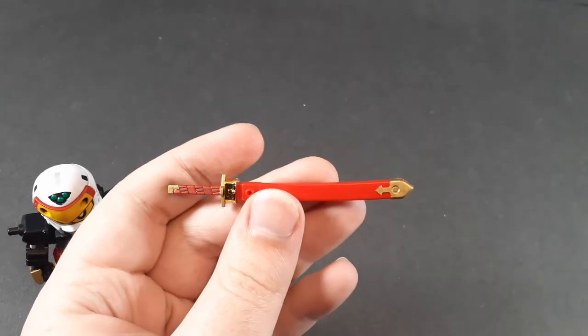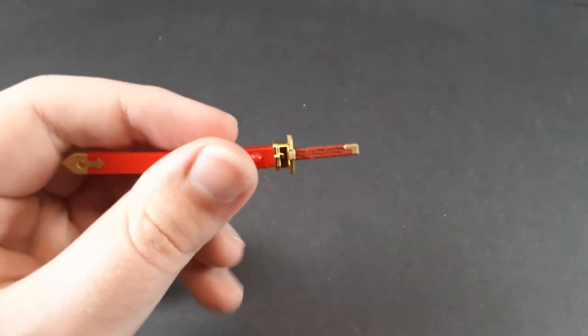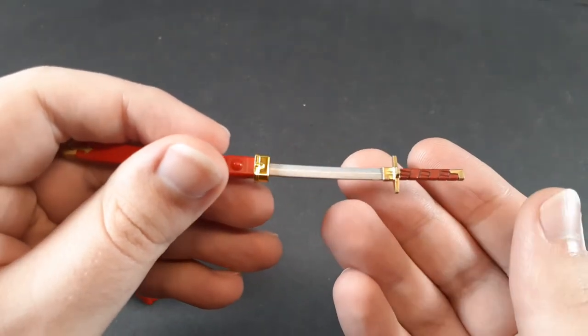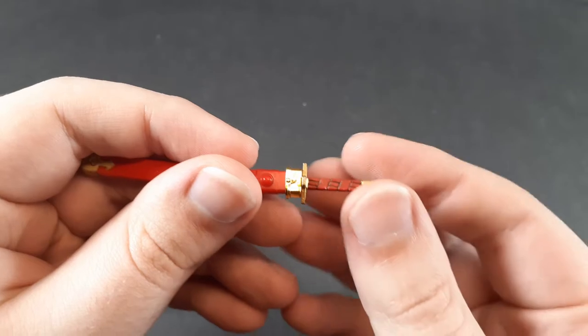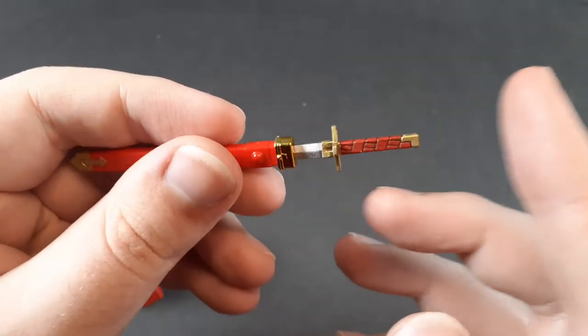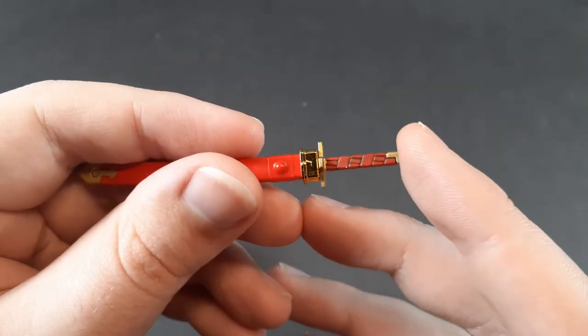Finally, the katana — you need to paint a little bit of gold on the scabbard, and then the entire thing is white plastic, so yeah, this is fully painted. The blade's silver, red and gold for the hilt. Also, if you're going to paint it, I would recommend sanding down the inside of the scabbard just a little bit, because otherwise you're going to end up scratching the paint. I've sanded it down and you still see a little bit of scuffing.